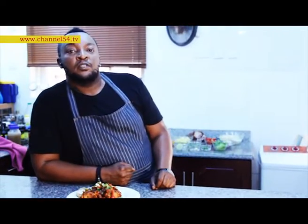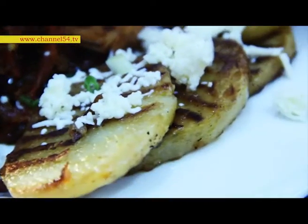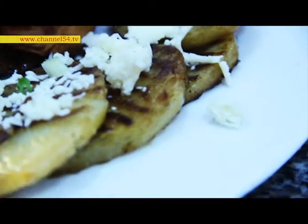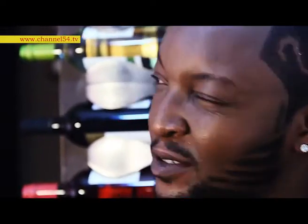And that is our chicken and chips of the day. It's a beautiful meal you can have for lunch, dinner, or supper. Make sure you do it right and cook it right. I'm Chef UJ — don't forget to join me next time for something different, something special.